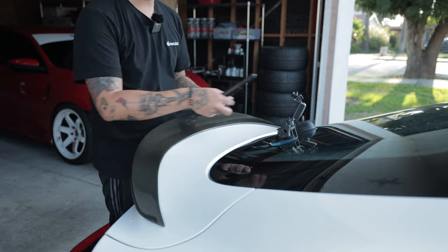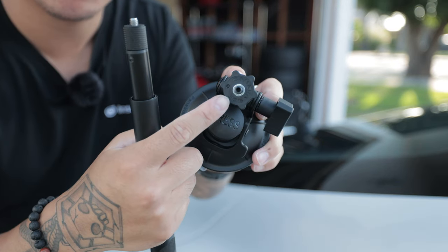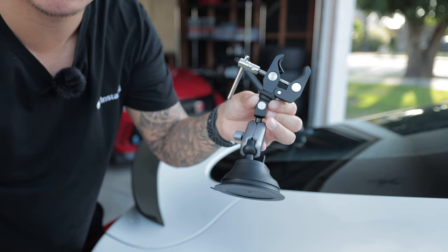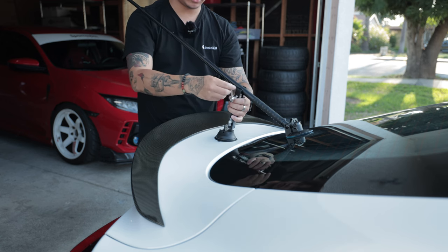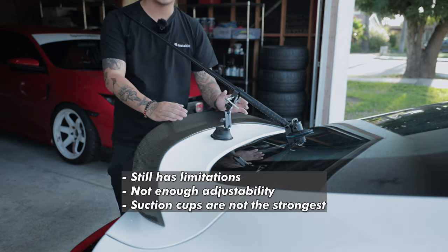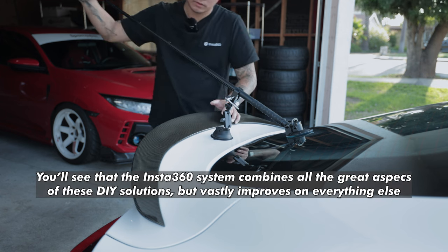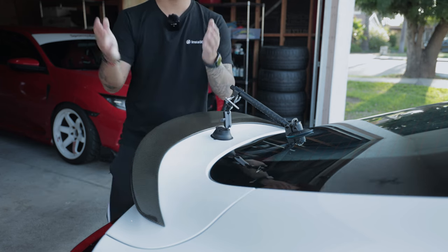Next up is another DIY method using two suction cups. The first cup acts as your base and has a quarter inch thread. A secondary suction cup clamp with a quarter inch thread on the bottom acts as your support. Adjust to your liking, attach the clamp, and tighten both. This has been a viable option; however, it takes quite some time to set up and might not work on every car — you might have a giant wing in the way or not enough surface area on the trunk. It's a pretty good option, until now that we have the Insta360 suction cups.